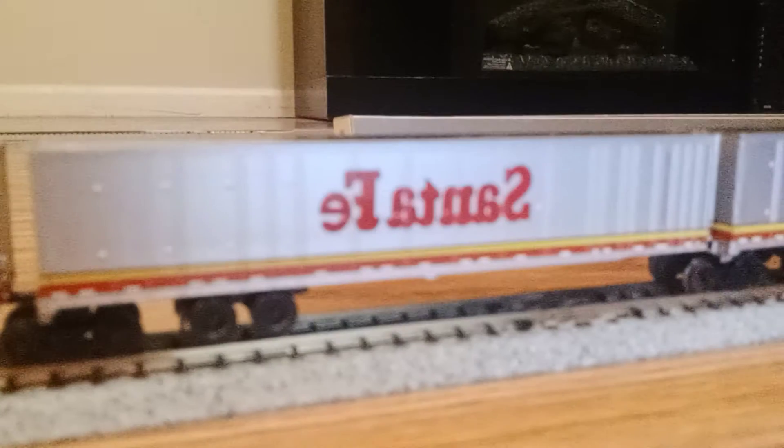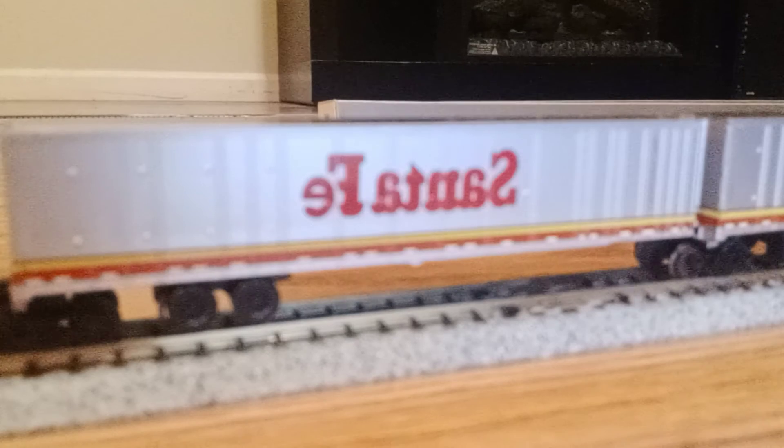You can see this is my new road railer train, connected to the stack train. I'm gonna go get the locomotive and see what it looks like as a full model train.